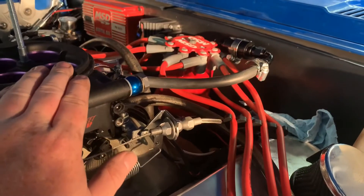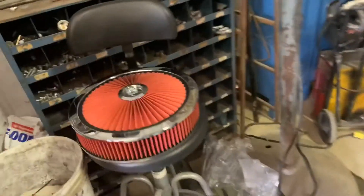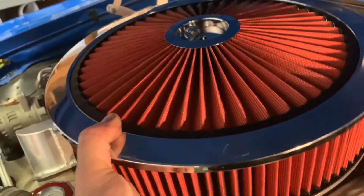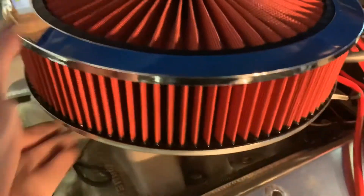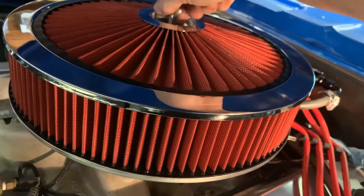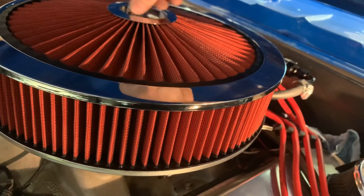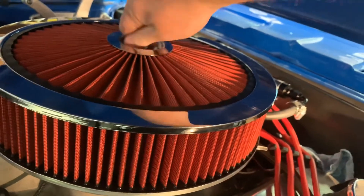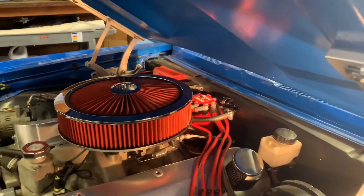Everything is on, everything is snug. You can see how it drops it down. The next thing would be to put this on there and make sure that it fits — I already know it does because I've already had it on there. There we go. Perfect. Now all you got to do is button this down. And there you go — now you've got the right-sized air cleaner for an engine like this.